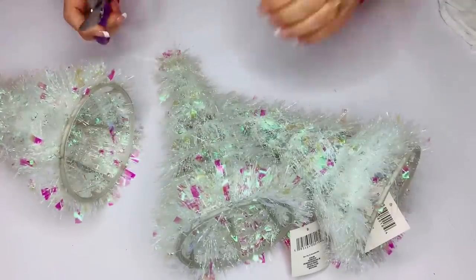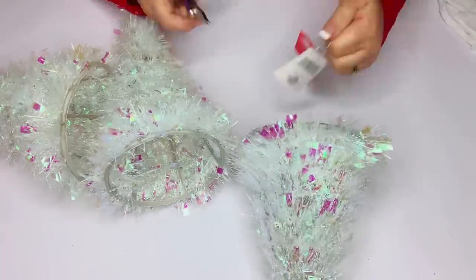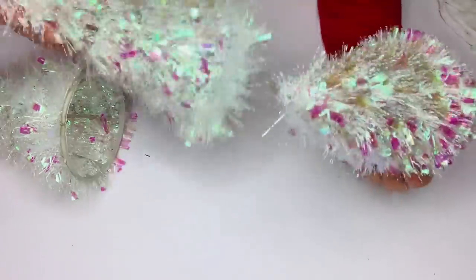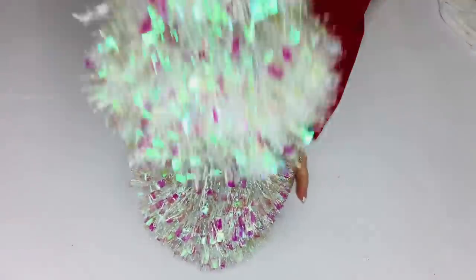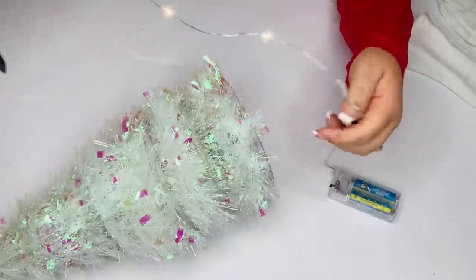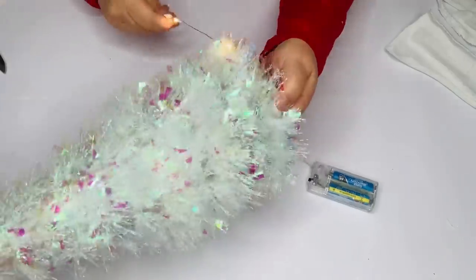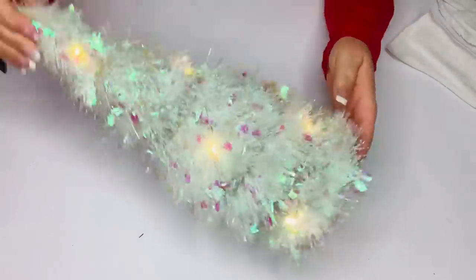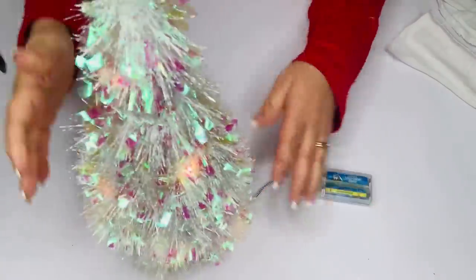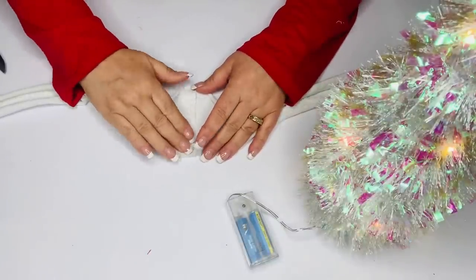I took these tinsel trees and instead of just using one, I'm going to put three on top of each other just to make it a little bit higher and more of a statement piece. I'm not gluing or tying them together because I'm going to take these wired lights and feed that through the very bottom — my battery pack will sit right underneath where it's hollow — and then I'm going to wrap that around my tree. I took two of the strips and glued those together in the middle, then put that seam on the back of the tree.